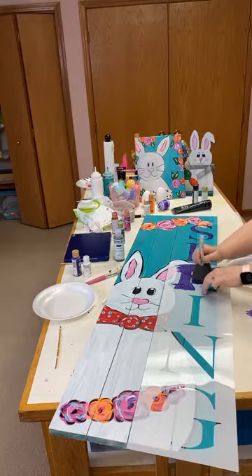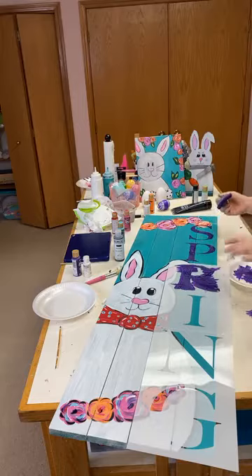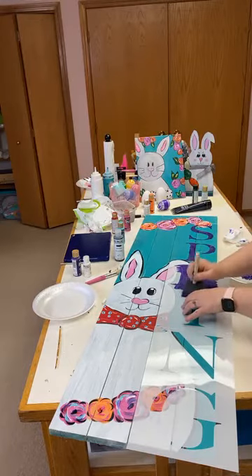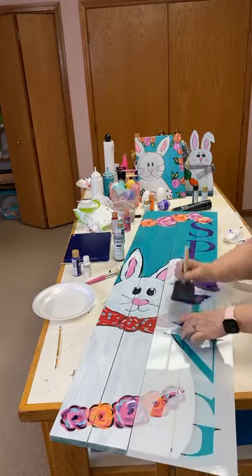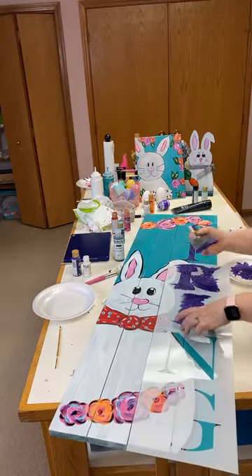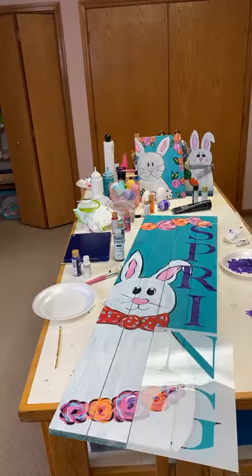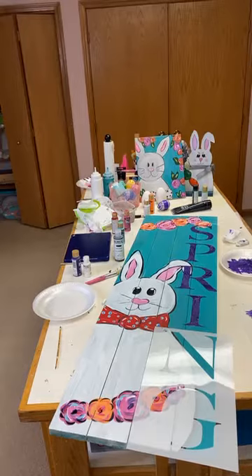My first round of stenciling was when I was in college at York Christian College in Nebraska. I got bored so I cut some paper and stenciled my wall — it was fun. And yes, you can create your own stencils from paper.